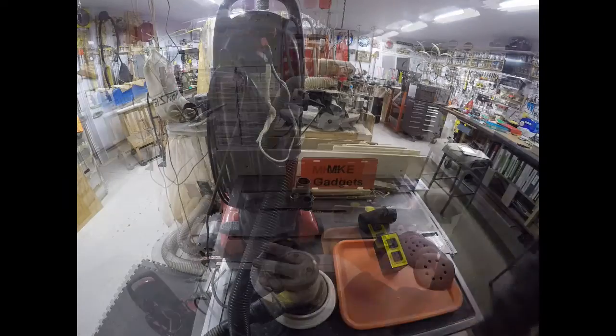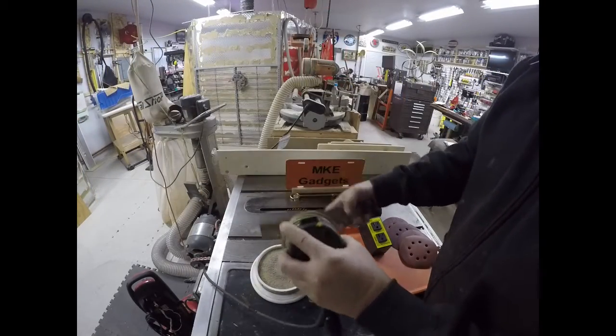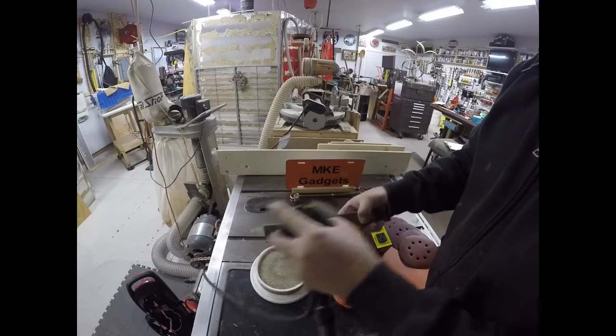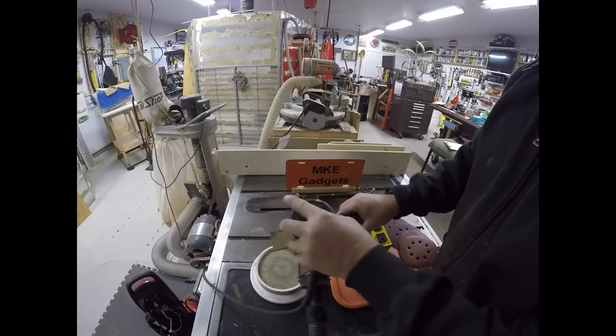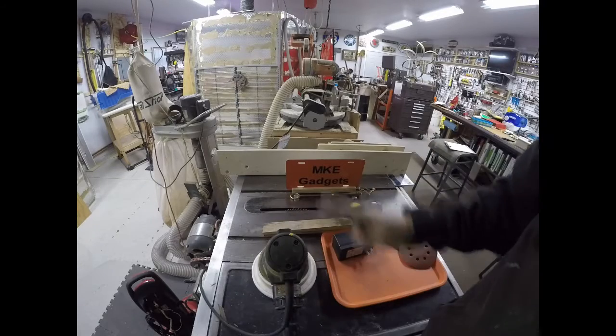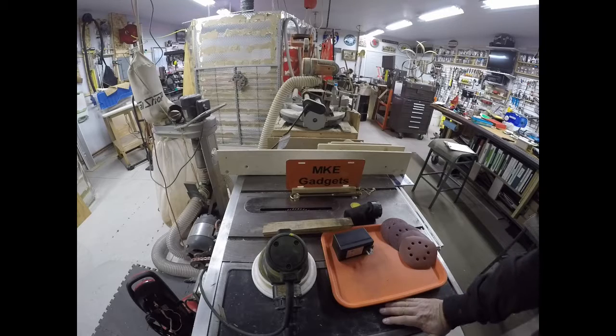Let's do a little sanding. With the vacuum cleaner on the floor, now we do a little sanding. I don't know if you can see, but there are no fine dust particles in the air.